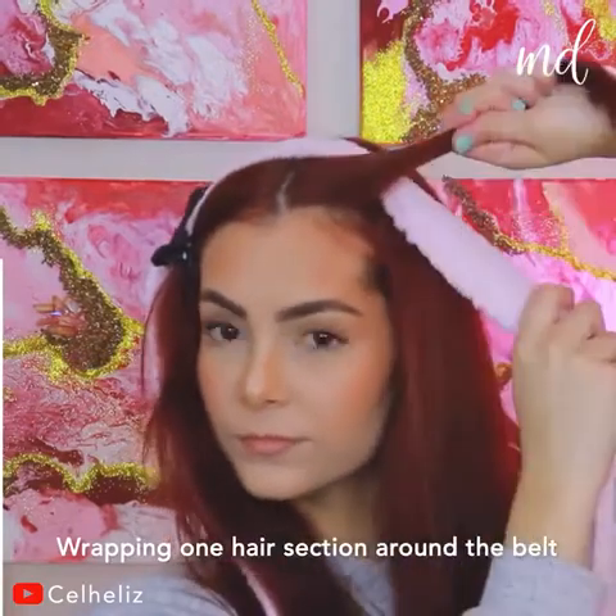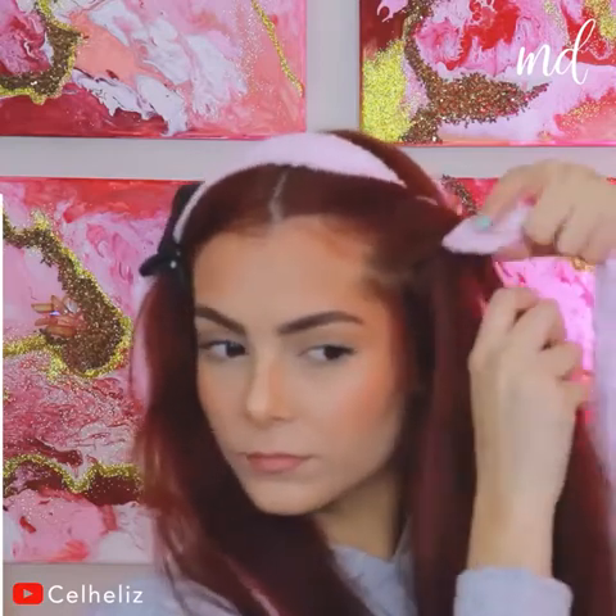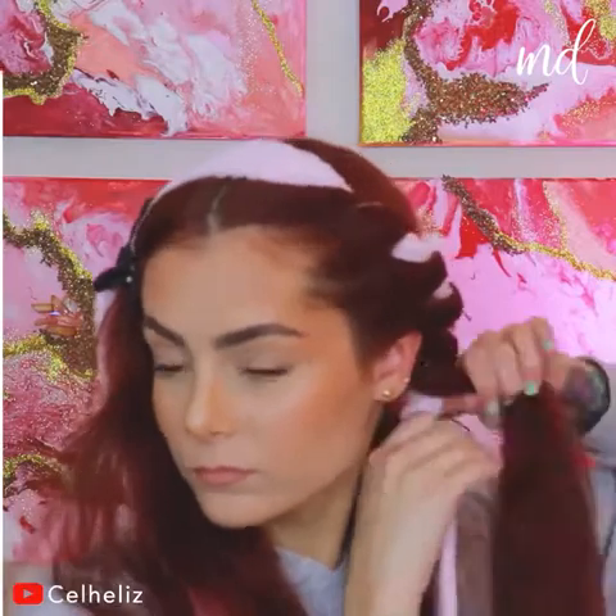Wrapping one hair section around the belt, just like twisting it. Then adding a little bit more hair to that same section and repeating the process — just adding more and more hair until it's all done.